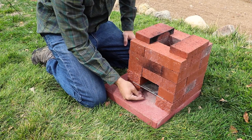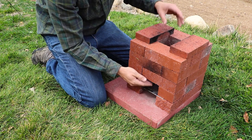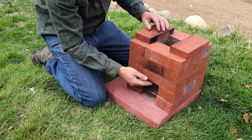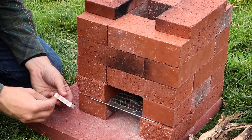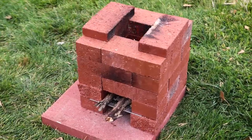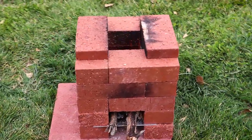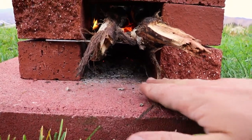Air will enter the stove to be preheated before passing through the grate where the wood fuel is burning. Flame and heat escape up the column, drawing more air into the stove. The stove is fuel efficient because reflected heat and use of preheated air work to burn fuel completely. Used fuel turns to ash and falls through the grate, exposing unused layers of fuel.